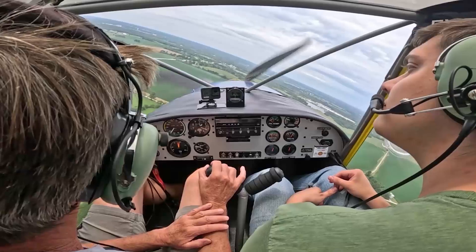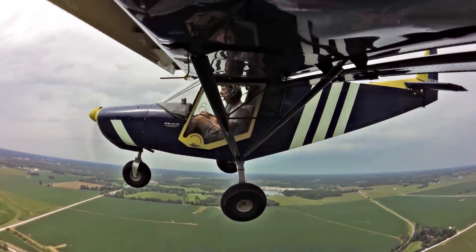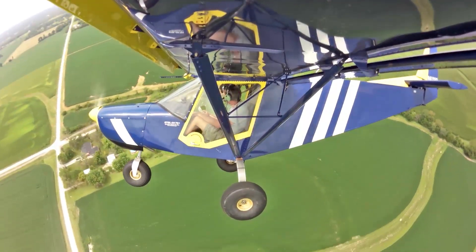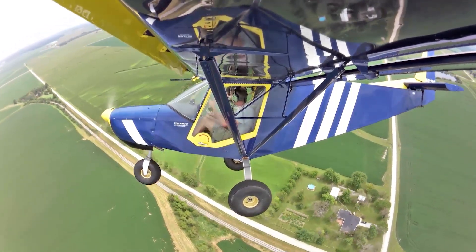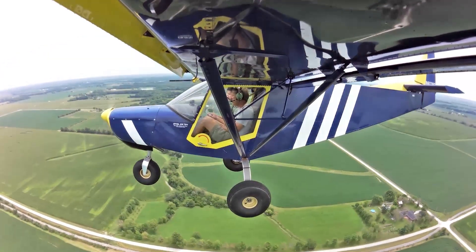Let me do a turn my way. You can see right out of the skylight in the turn, and when you were learning in your 172, you couldn't see out of the skylight. See that? I rest my arm on the leg and just rotate my wrist so I don't over-control it — makes it very stable. There's a 45-degree bank turn, roll out right on the heading. And then we'll do one your way.